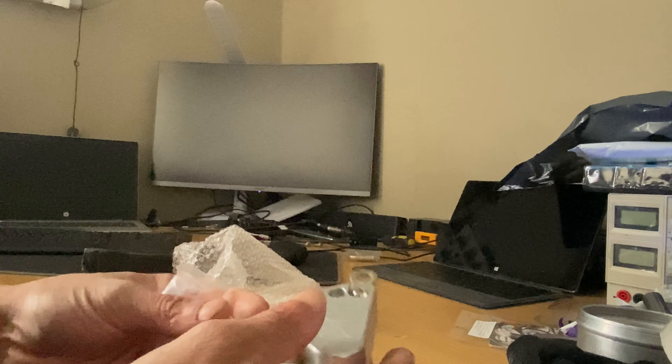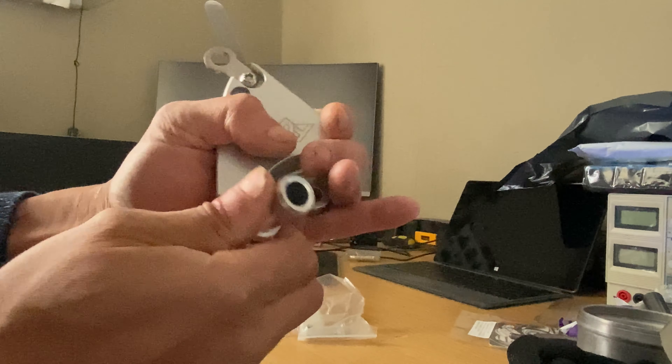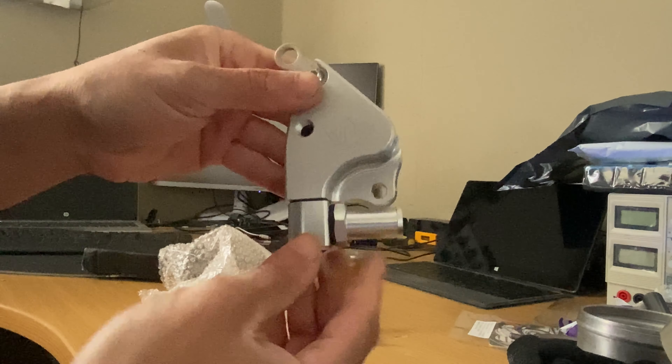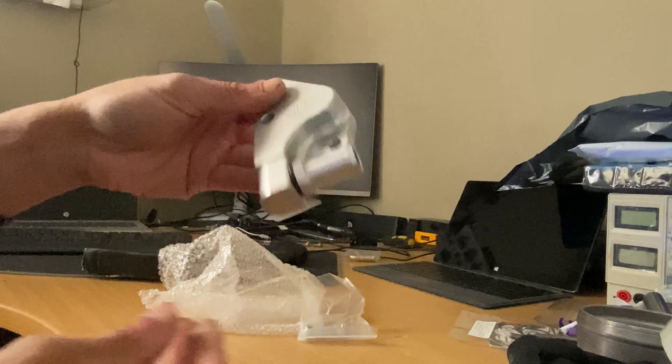Comes with some bolts. Basically, it sits on the engine kind of like that, and then you point it this way. Maybe put a Honda bond on it or so, and that will seal. Yeah, this looks good as far as I can see.